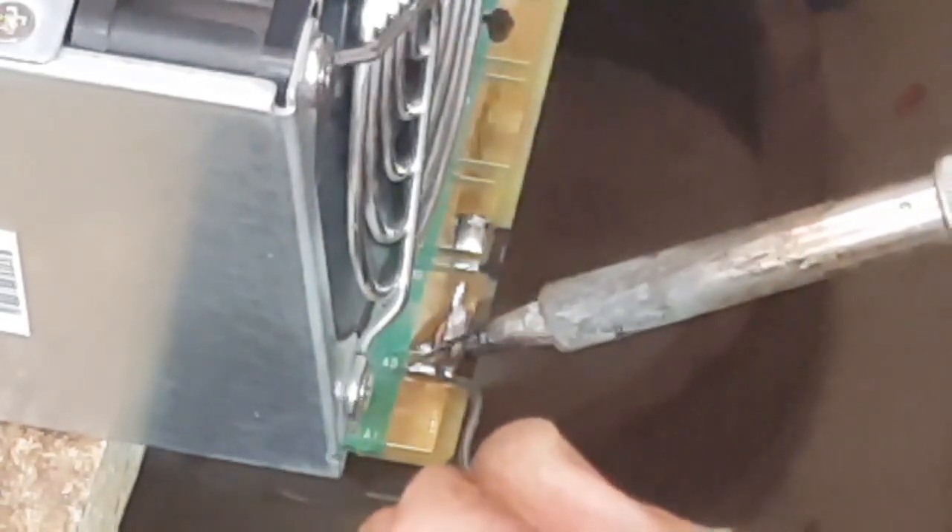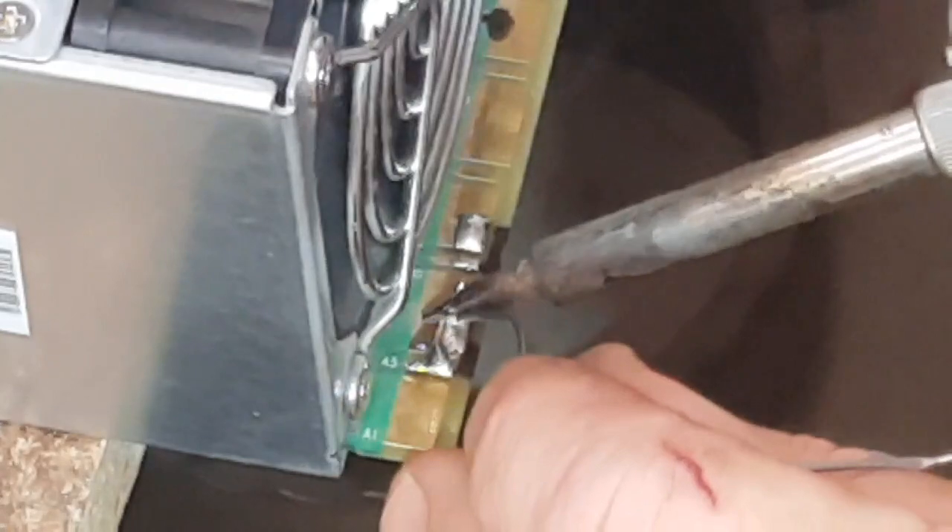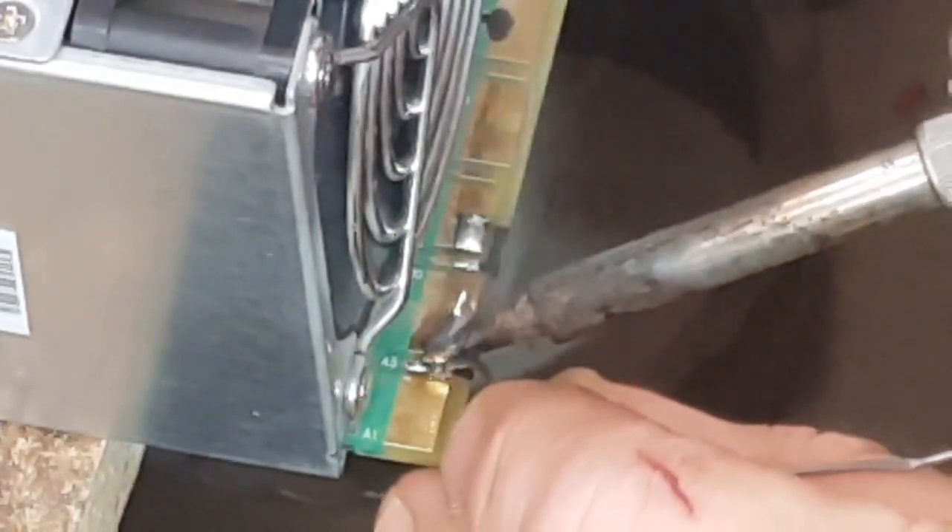Once I get that into position — there you go, that's in position there — and that's just going to be soldered on here like that, so there's one. Now apparently the green light might take a little while to come on — that's what's on a lot of forums across the internet. Not saying all forums are correct, but I'm taking the risk of building this thing. Hopefully if I blow it up you guys won't — it's a good recommendation.